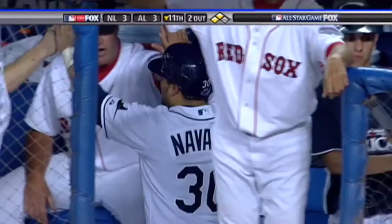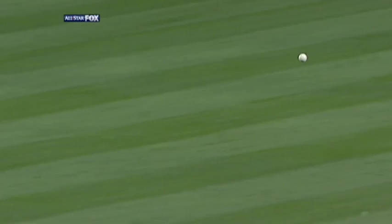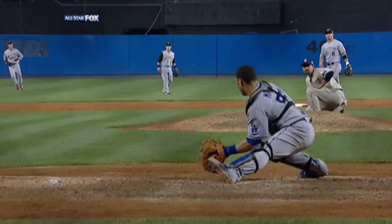What a play by Russell Martin the catcher — an in-between hop. The throw beating a strong throw from McLeod. Watch the in-between hop and watch the blocking of home plate by Russell Martin. You talk about a tough play — great play by Martin. Wow, unbelievable. Again, you look at that play and watch...